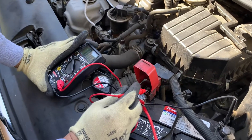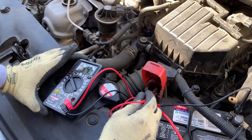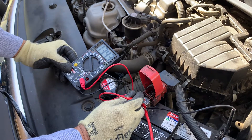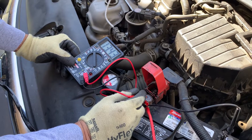Guys, today I'm having a problem with the car cranking. Basically, it looks like the battery was kind of low. Right now I'm charging it. It's 13.4.